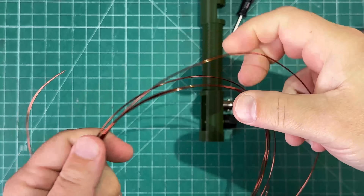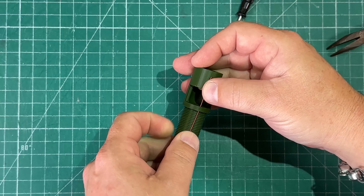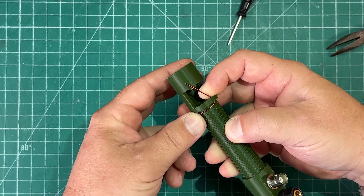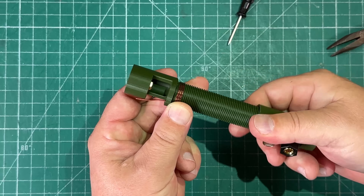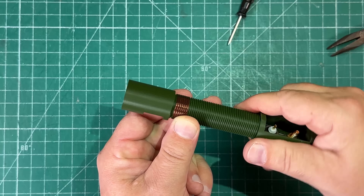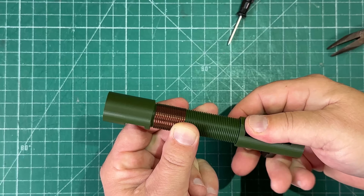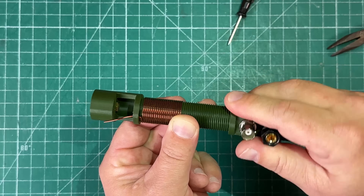Now go ahead and unwind your magnet wire because it's time to wind the coil. Feed the magnet wire through the small hole at the top, measure about two thirds of the way up, give it a bend to hold it, and start wrapping right in there — keep turning and putting pressure on it. This is actually a lot easier than expected because they've got grooves in there that the wire just naturally wants to fall into.